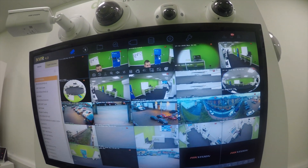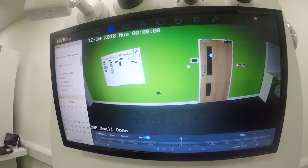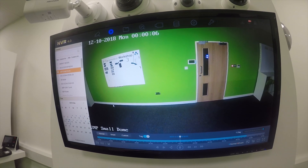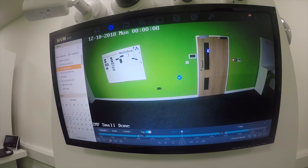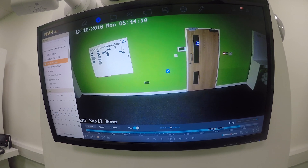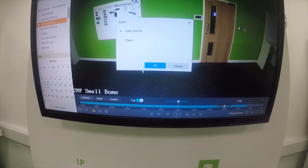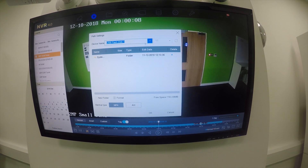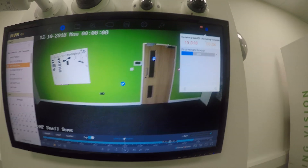To back up footage, go into playback and select a small clip — for example, a two-megapixel dome camera. Export a short clip, save as video on log, and the USB stick is instantly recognizable. We'll export it as an MP4 — the backup completes and gives us a confirmation.